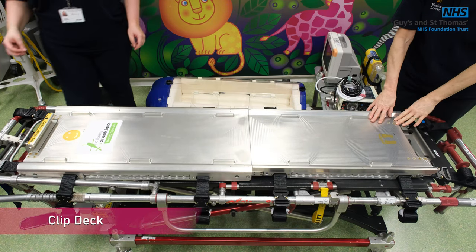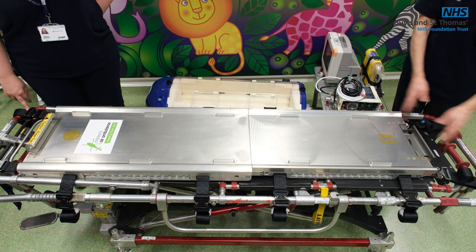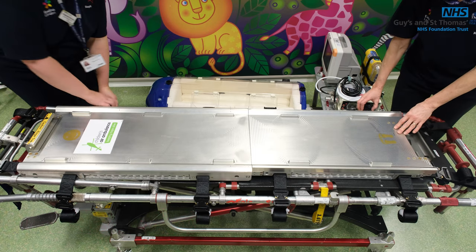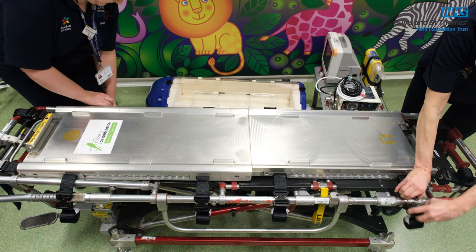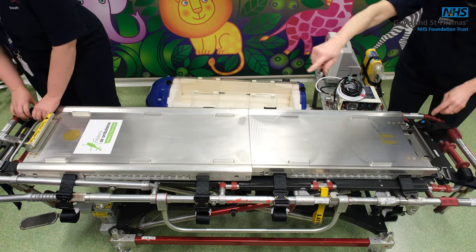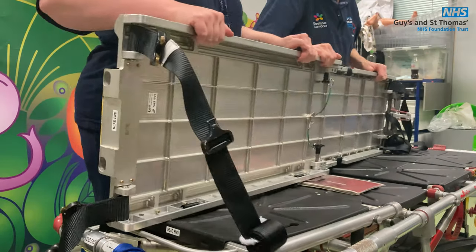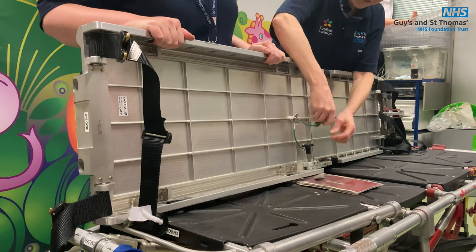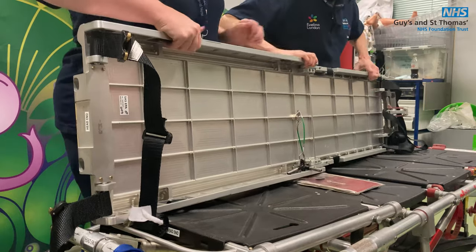This is the clip deck — this is what's needed on the base of the stretcher so we can roll it on and off. To dismantle it for the helicopter, undo the straps: there are four on each side and two at either end. Then remove the pins that are securing it in place and fold it in half.